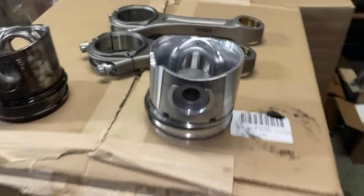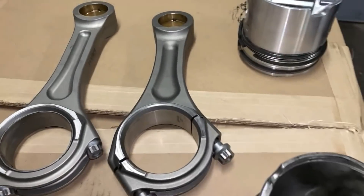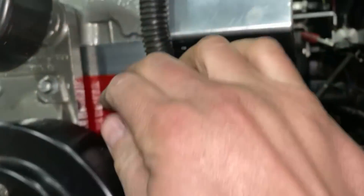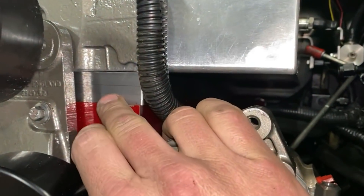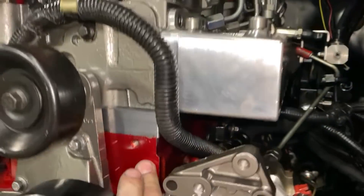That covers the 6.1 stroker. Now, the deck plate — why is it so cool? There's a variety of reasons. I mean, look at it, it just looks sick. As you can see, this is how DNJ does it — I'm assuming other companies are similar — they use a one-inch steel, I believe billet, and add it to the OEM block. What that allows for is when the piston comes up and compression ignition happens, it's happening in the deck plate, which is inherently stronger than the OEM block.